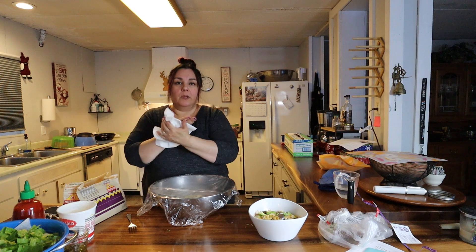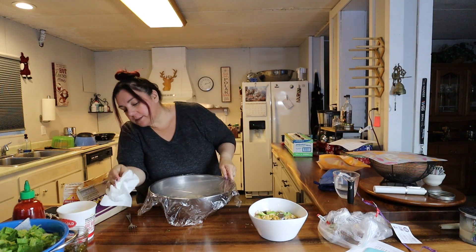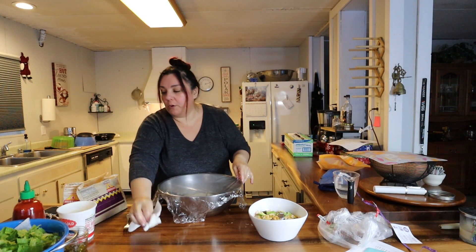I need to put some moisturizer on my hands — they're super dried out from washing them so many times.